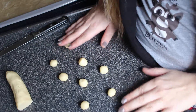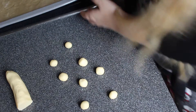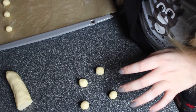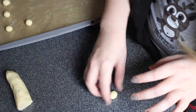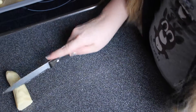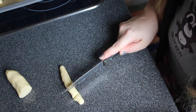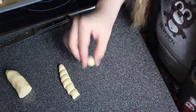Once you've formed your little balls, place them on your baking tray. They will get a little bit bigger but not too much, so you can place them pretty close together. Then repeat the step: cut a piece off, make a little sausage, cut equally sized pieces, roll into little balls, and put them on the tray.